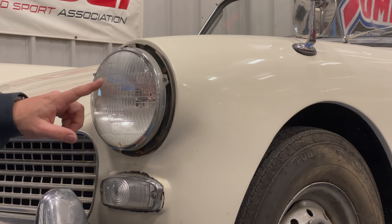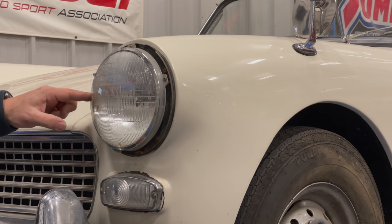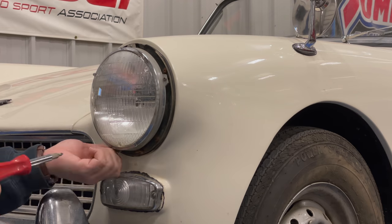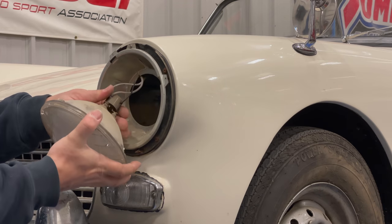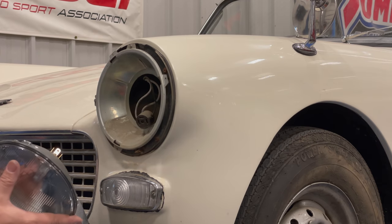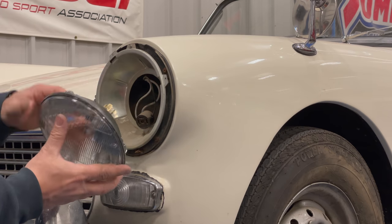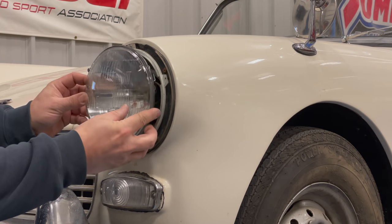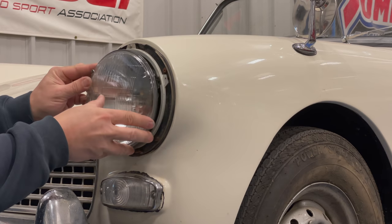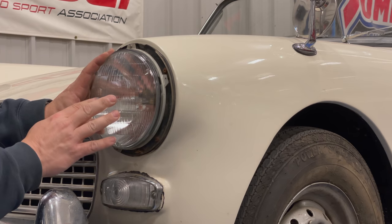To get the bulb out, there are three Phillips screws around here. Do not loosen the flat-headed ones — those are for adjusting the angle of the headlight. Then pull the bulb off of the connector and reverse the process putting it back together. The bulbs have these blocks so you cannot put them in the incorrect direction. All the other parts are keyed as well, so that they will only go on one way.